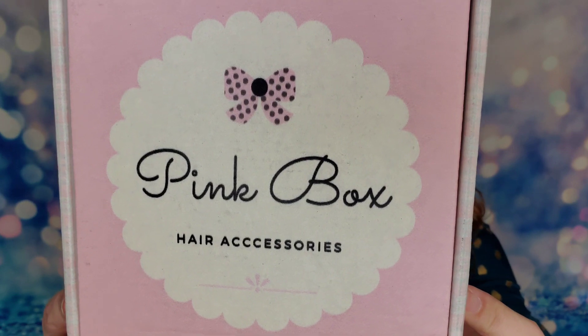This is a small business company here in the United States. They estimate there to be about a $50 value of products inside their box, so you're getting a great return when purchasing one of their boxes. Let's go ahead and open it up!